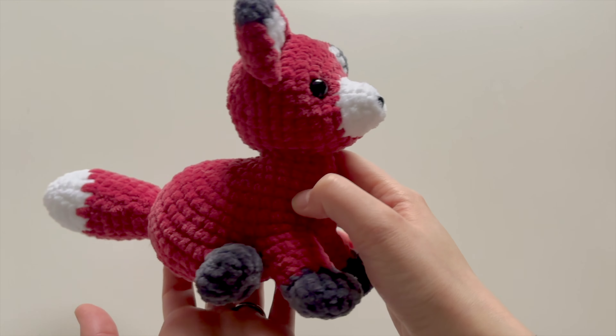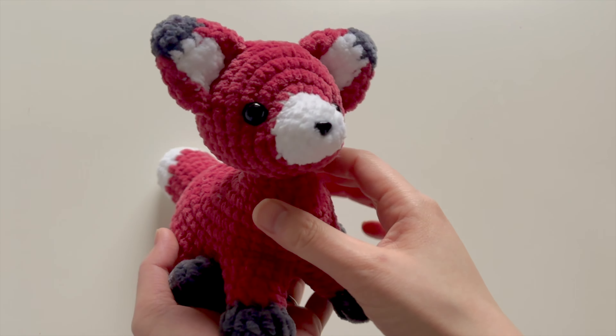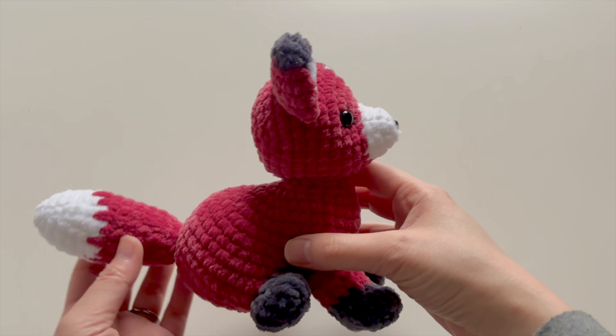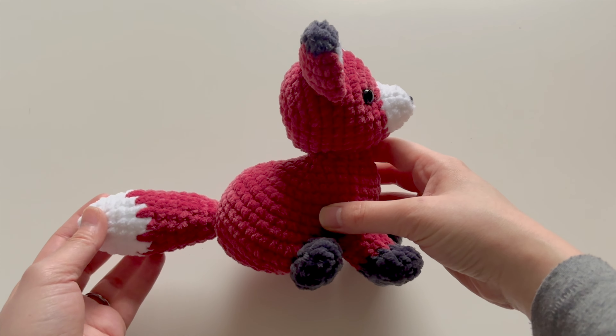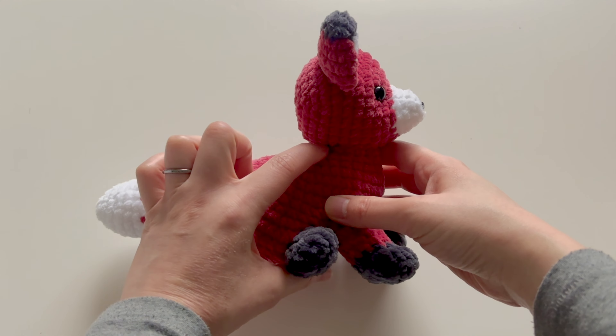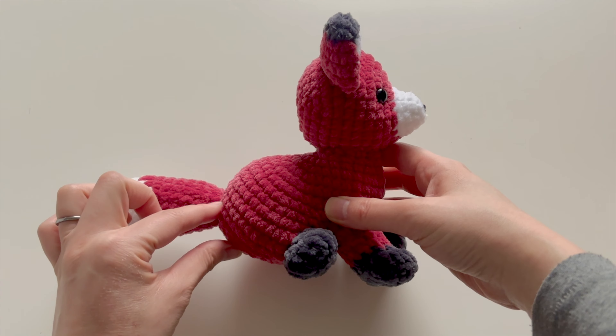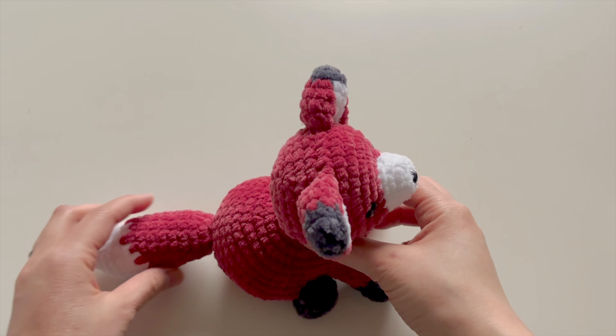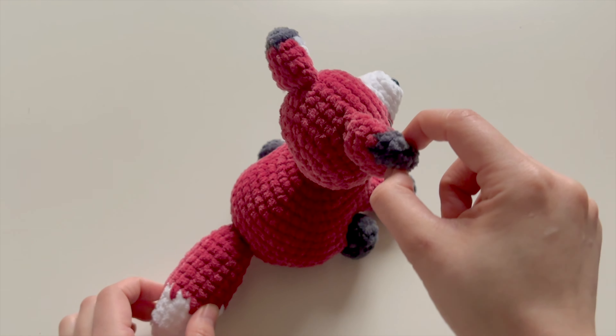I'd like you to meet my cute and newest project here called Firefox. Firefox is a realistic fox made out of yarn and through amigurumi methods. As you can see, he features this realistic body shape. He has a beautiful curve to his rump and I'll give you a look all the way around.